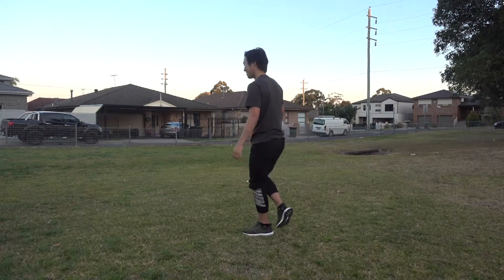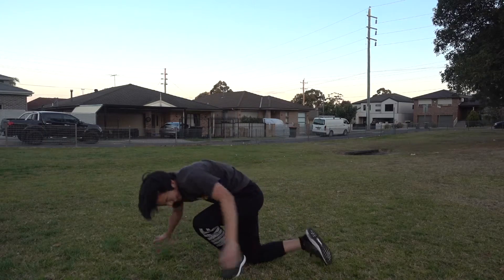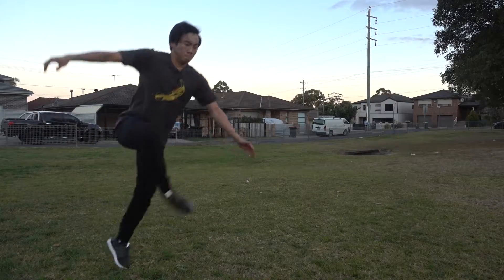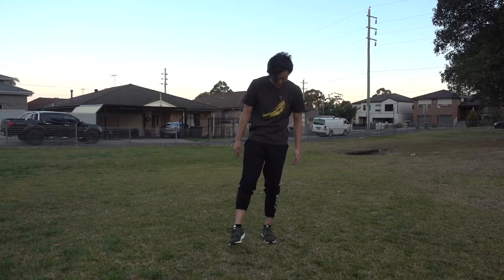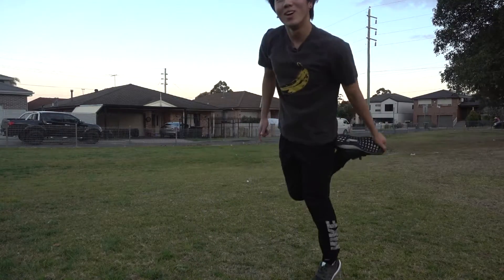But does it really count unless I have my shoes on? Okay, let's try this. Couldn't hold that one. Okay, that was my first successful shoe jump.